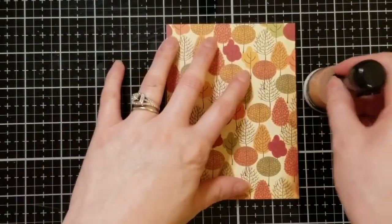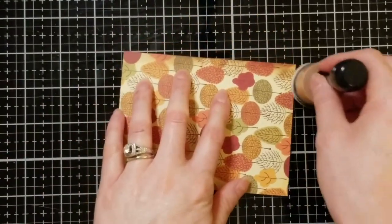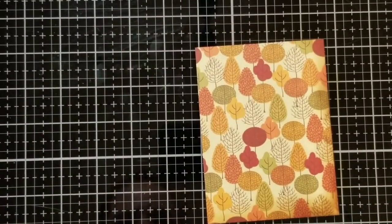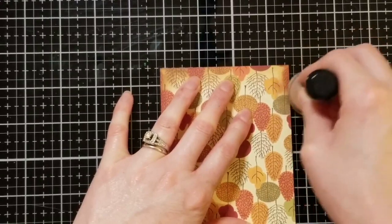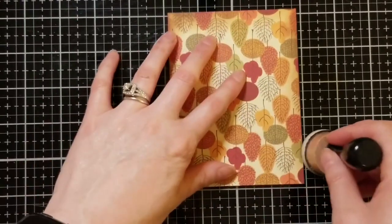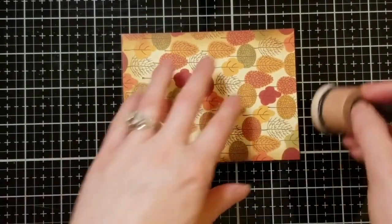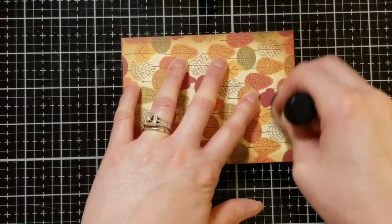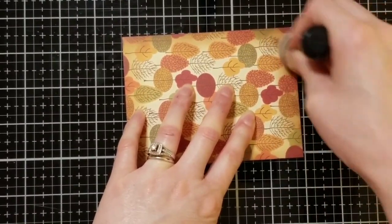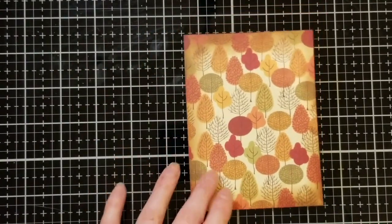The first thing I'm doing is using Vintage Photo Distress Ink. I'm just inking up the sides of this paper so that it makes it look older and aged, and I really like that look for this card. This paper is from Autumn by Steven Duncan — check my blog for a link. As I'm inking up this paper, I like to start on the glass mat and then work my way in. If you struggle with this, I recommend working on glass — it makes the ink glide a lot easier.